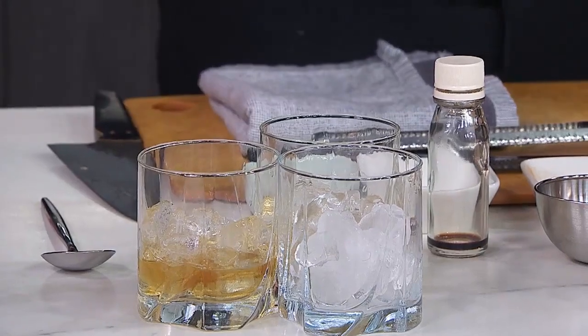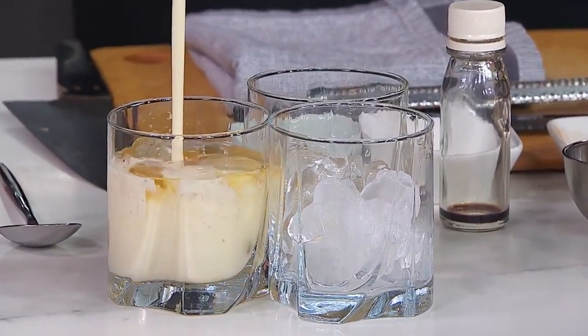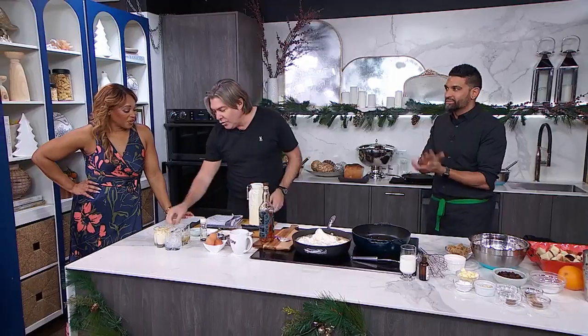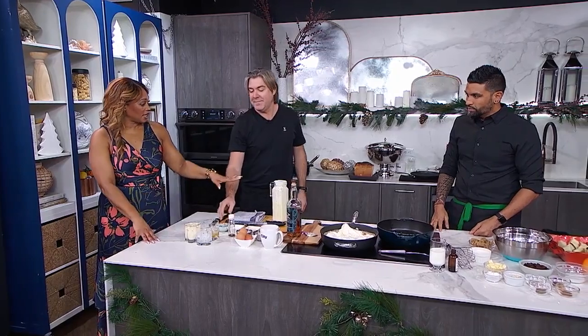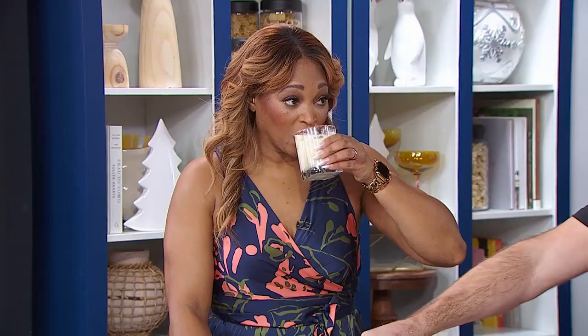Give it a little shake. Very nice. I would chug it from that vessel. You can do that — take it out of the fridge and have at it. Look at this — that's beautiful. So the reason you put a little whiskey in the glass is because the kids can have the non-whiskey version and you can put the whiskey version in your own glass. Or I just thought you liked whiskey. Beautiful, I'll take it.